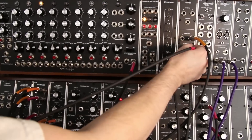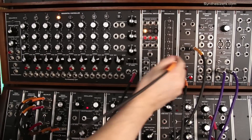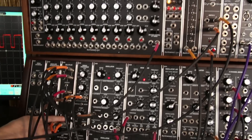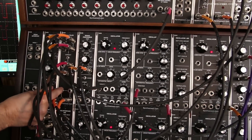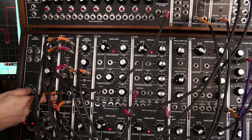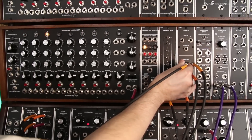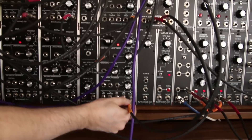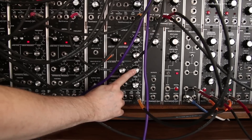The common output of the switch is going to drive our envelope generators. Here are the two envelope generators down here on this multiple. Now the A switch is going to go down here to the fast oscillator, and it's also set with a pulse width of 7.